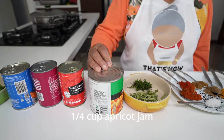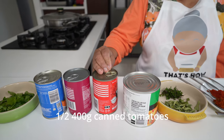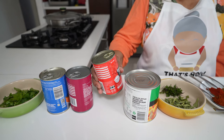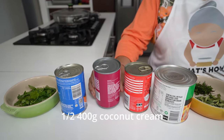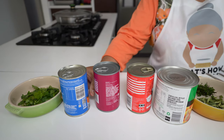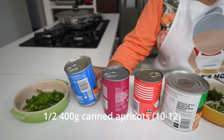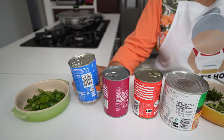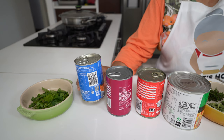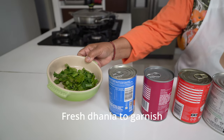For my apricot jam, I'm going to use a quarter cup. I have a can of tomatoes, of which I'm going to use half — that's 200 grams of the 400 gram can. I also have coconut cream, of which I'm going to use half, which is 200 grams. And thereafter, I'm going to use apricot halves which are in syrup. I'm going to drain the syrup out and place the apricots into the curry near the end. For my garnish, I've got some lovely fresh daniyah. Now we are ready to attempt this recipe.